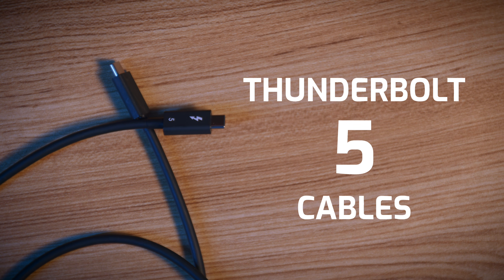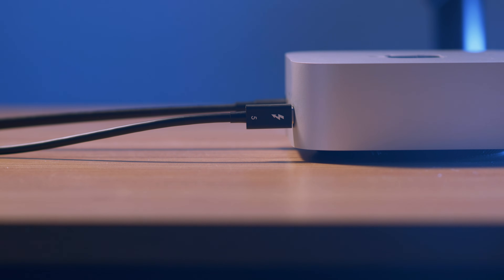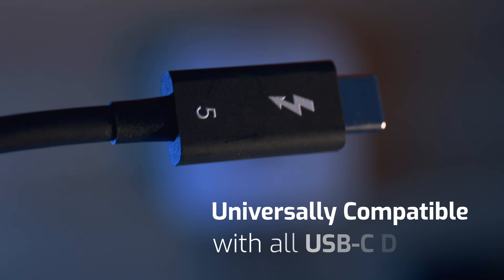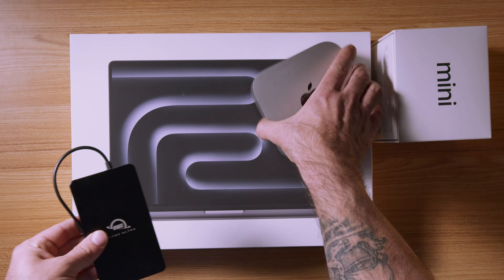Last but not least, let's talk about Thunderbolt 5 cables, because what good is a connection if the cable can't keep up? OWC offers Thunderbolt 5 cables built to be the one and only cable you'll really need for the foreseeable future. They are Thunderbolt 5 rated but backwards compatible with Thunderbolt 3 and 4, USB 4, and USB 3.2 — universally compatible across all USB-C supported protocols and technologies. Charge your devices up to 240 watts and connect up to three high-resolution displays and more, for a fraction of the price of those original Apple cables. Thank you from everyone at OWC for watching — stay here for more Thunderbolt 5 news and we'll see you soon.